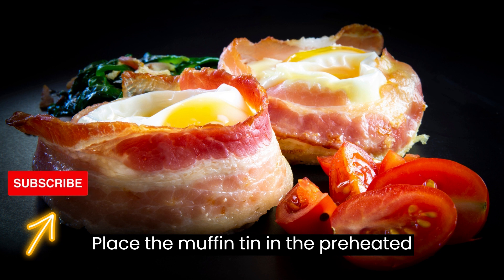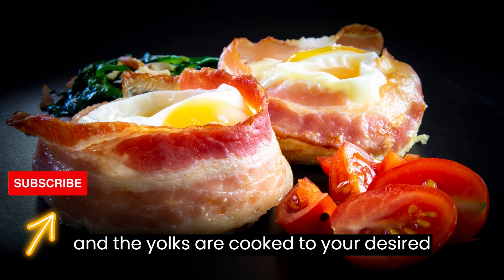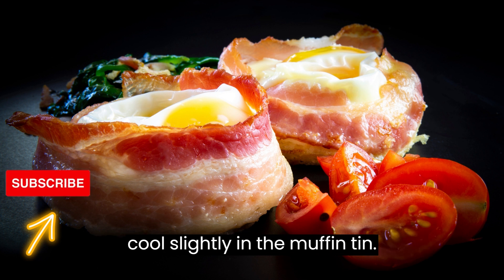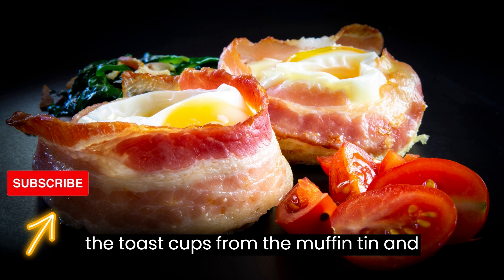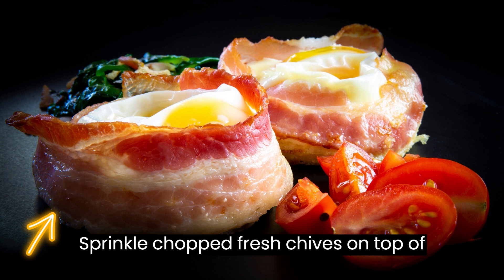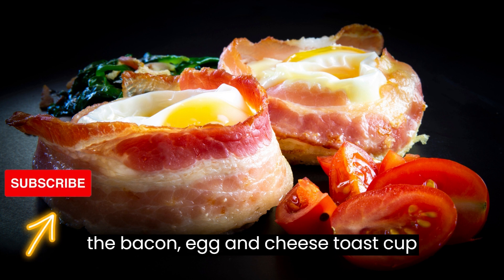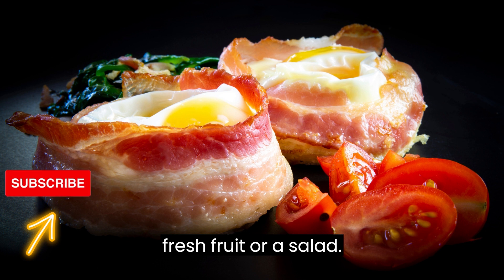Place the muffin tin in the preheated oven and bake for about 15 to 20 minutes, or until the egg whites are set and the yolks are cooked to your desired level of doneness. Remove the toast cups from the oven and let them cool slightly in the muffin tin. Use a spoon or knife to carefully remove the toast cups from the muffin tin and transfer them to a serving platter. Sprinkle chopped fresh chives on top for added flavor and garnish (optional). Serve the bacon, egg, and cheese toast cups warm. They can be enjoyed on their own or accompanied by a side of fresh fruit or a salad.